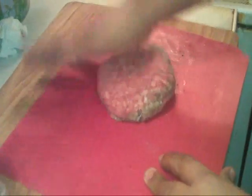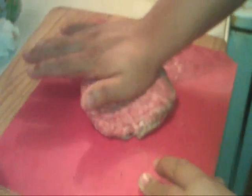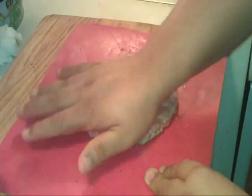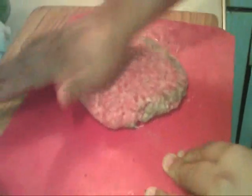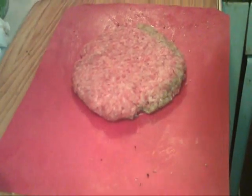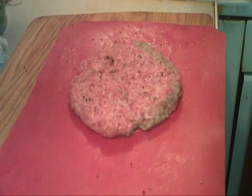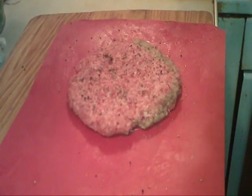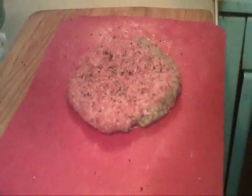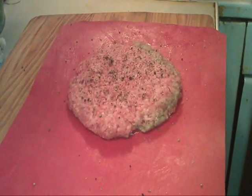I'm fixing to make mine — this one's a special one. It's 80-20 chuck, ground chuck, whatever you call it. It's the only thing I use around here. A little bit of salt and pepper, but since it's for me, I like Canadian pepper and Canadian salt — it's a regular old table salt.